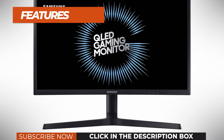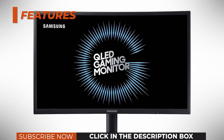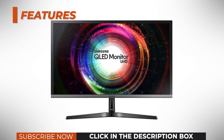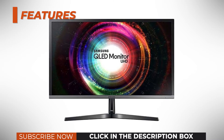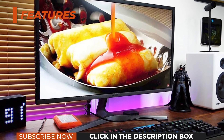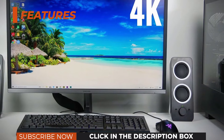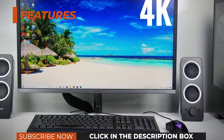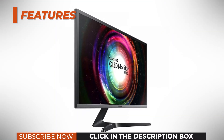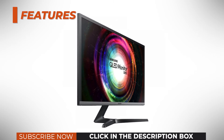Features of this monitor. Other interesting features include black equalizer which brightens up dark areas in video games, picture-in-picture and picture-by-picture, eye saver mode, low blue light filter, and Samsung Magic Angle which alters the image quality to best match your viewing position. You will also find all standard adjustments including brightness and contrast, sharpness, color temperature, and three gamma presets. The Samsung U28H750 QLED monitor has a flicker-free backlight, so if you are sensitive to screen flickering, you won't get headaches after looking at the screen for prolonged periods of time.